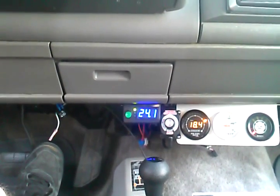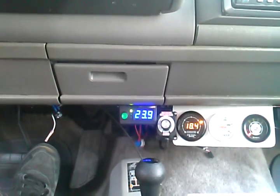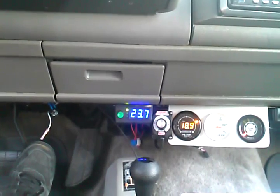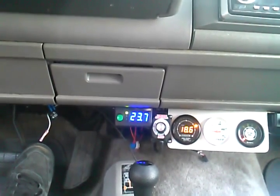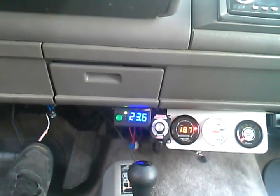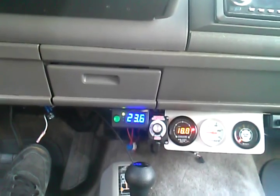I know it's illegal, but this is a test vehicle so we have a permit for that. But what I'm trying to explain or show people here is: with a lot of hydrogen, you can run the engine extremely lean and not have any issues with misfire or any of that.